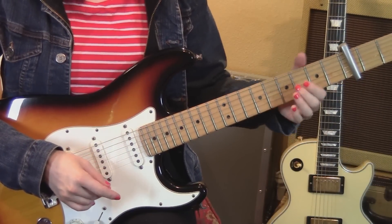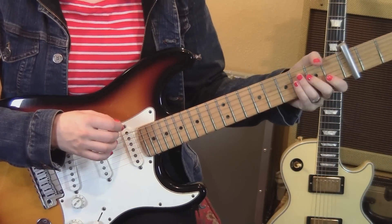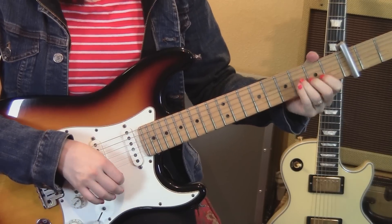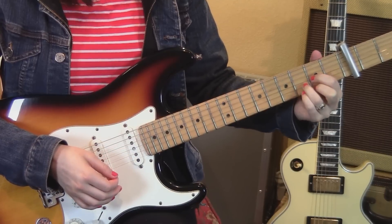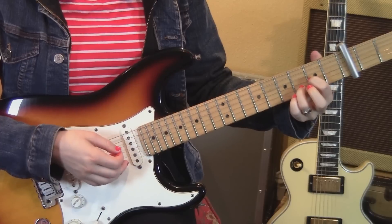We start with an E minor chord, strumming down up. Switch to a C and strum up down, then a D sus two. For those of you who don't know this chord, it's just like a D chord but you leave your second finger off. I'm going to just do one down stroke here.